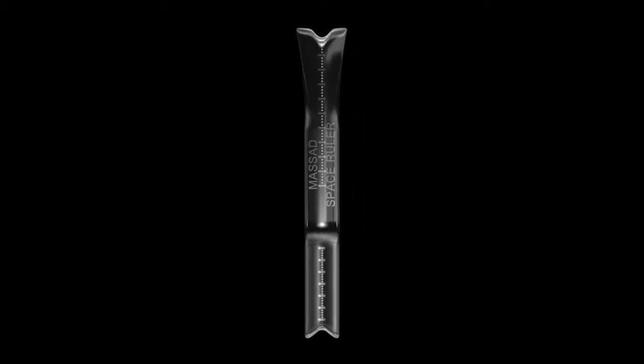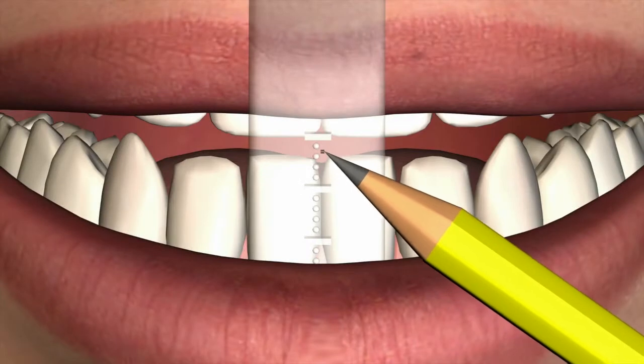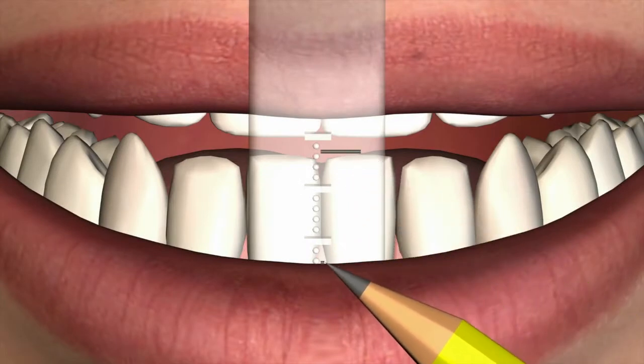The ruler is angled for ease of placement in both maxillary and mandibular arches. It is notched on both ends for patient comfort when placed in contact with the vestibular frenum. The ruler has dimples placed at 1 mm increments as well as horizontal lines at 5 mm increments for precision in viewing and marking the position of the anatomic features. The finished surface of the ruler is easily marked with a fine point indelible marker.